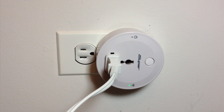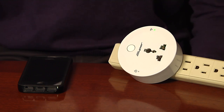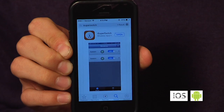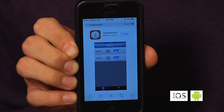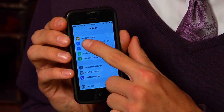It plugs into any wall outlet, and the setup is super easy. When the iSuperSmartSwitch is plugged in, there should be a solid green light. To set up the iSuperSmartSwitch, go to the App Store, click on Search, and type in iSuperSwitch. Then go to Settings, then Wi-Fi.